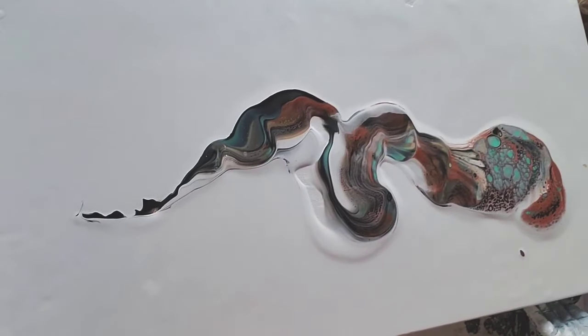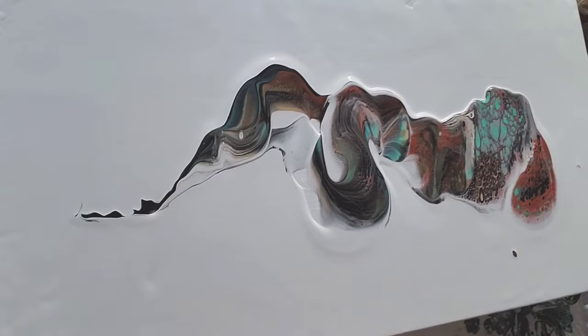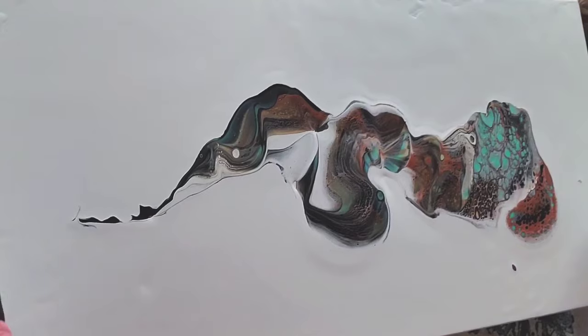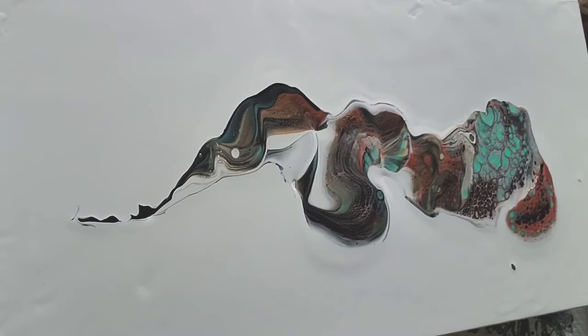I've let the paint seep very slowly out of the open cup as I move it across the canvas, and it's deposited the paint in a pretty way. There's some layers, there's some pretty cells that are appearing. I'm going to tilt it and spread the paint out a bit more. I think it's going to need more paint on the canvas — I love my white negative space, but that's an awful lot of white negative space.